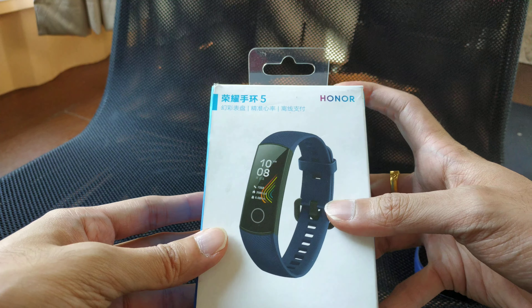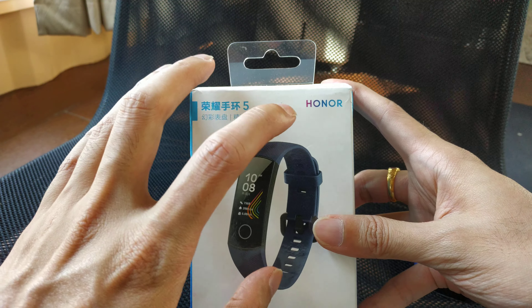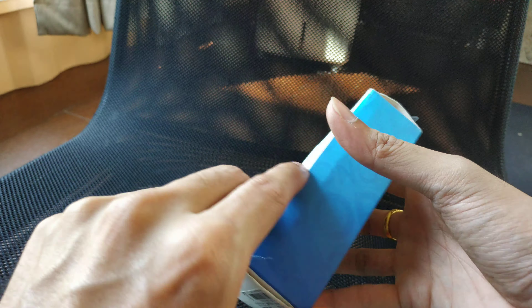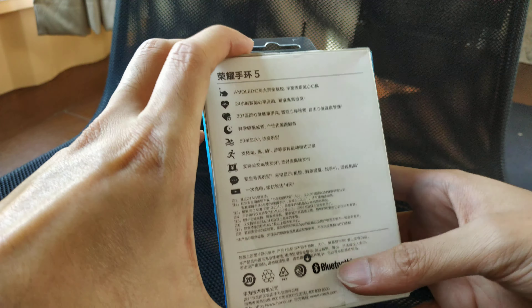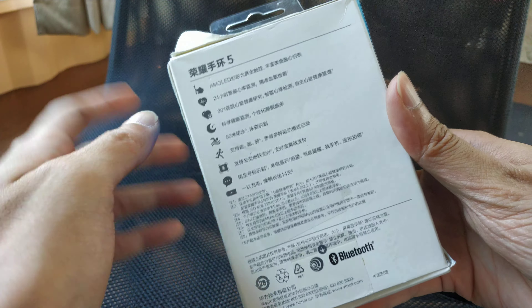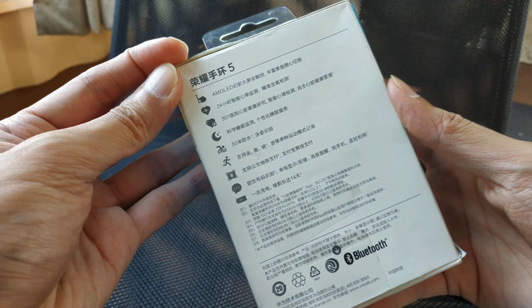Let's unbox it first. The band is here — this is just the box. On the front you have the band; I ordered the blue one. On the back you have the serial number and all the Chinese text.